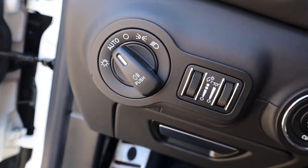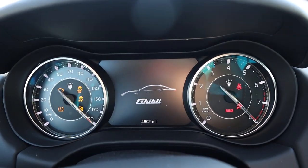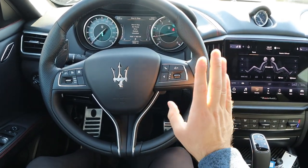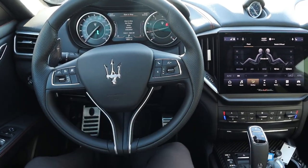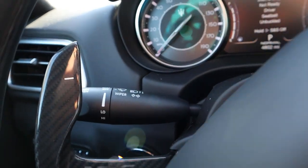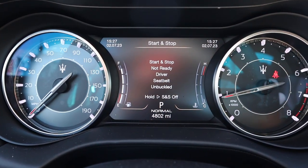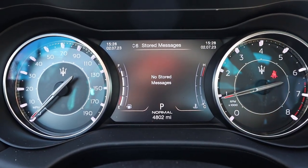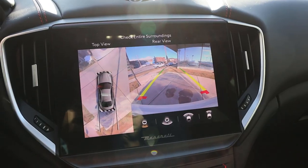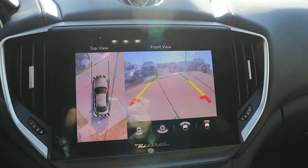The pedals look very premium. We've got our light controls and the stop/start button in this area. The steering wheel has really nice perforated leather trim on the sides for a better grip. It includes voice command controls, phone controls, adaptive cruise control, steering assist, and cool carbon fiber paddle shifters mounted to the steering column. The center gauge cluster is mostly analog but has a screen in the center for vehicle information. When you change the drive mode, it gives a cool animation of the car. In reverse, there's a backup camera with trajectory lines that turn with the steering wheel, plus a 360-degree camera system with a bird's-eye view.